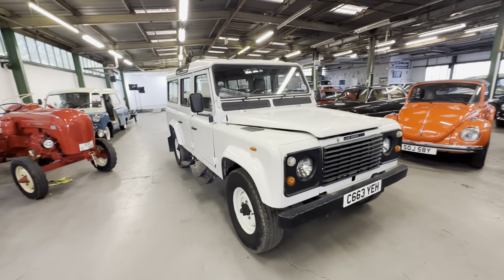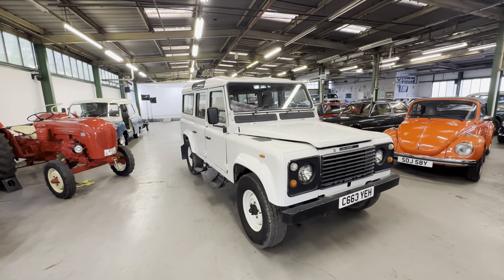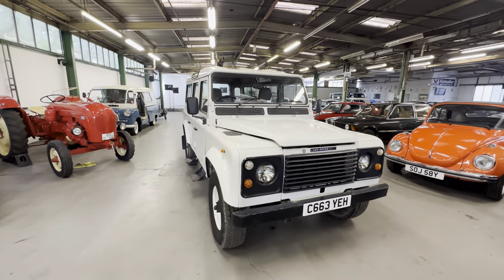1985 Land Rover Defender 110, 2.5 litre turbo diesel, five-speed gearbox — this one in white.